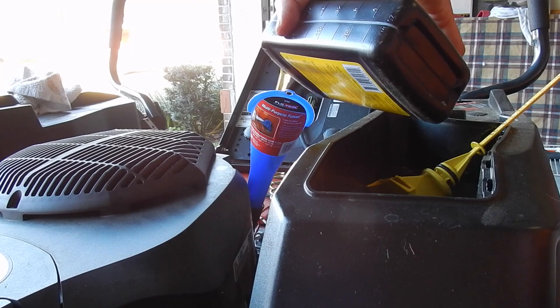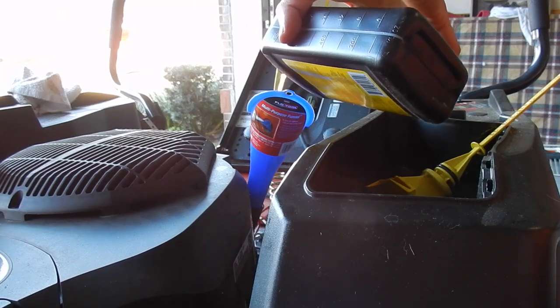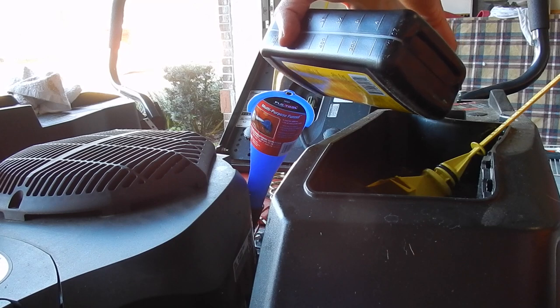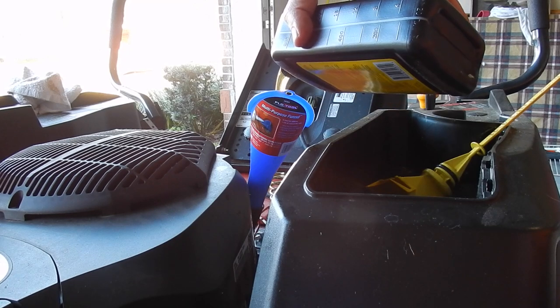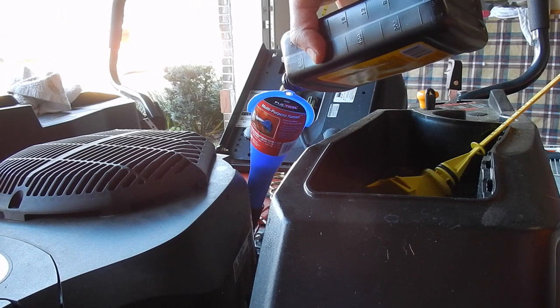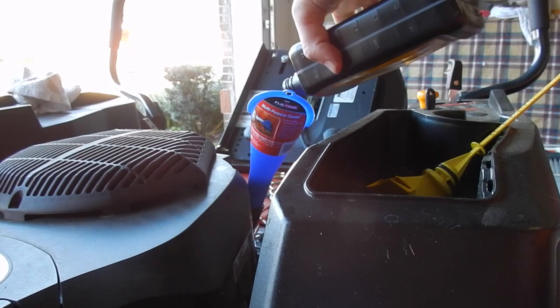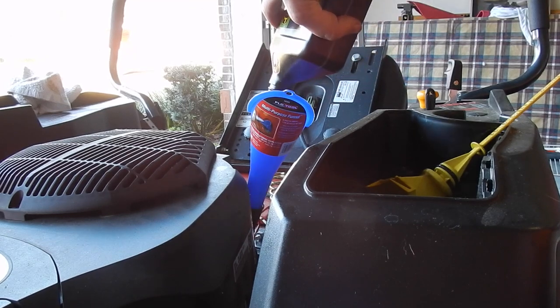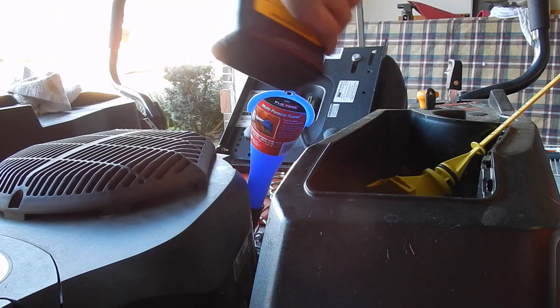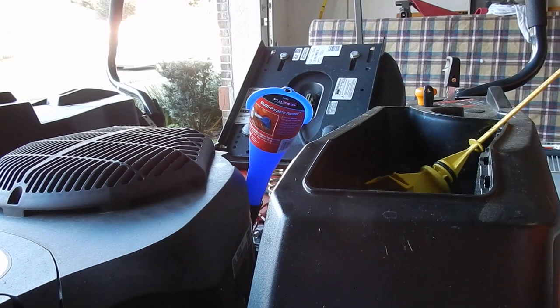Make sure you guys use a funnel, because if not you may have a very big mess. Now what I like to do is add one quart and then let it rest — let it drain all down in there. Now that first quart has settled, we're going to go ahead and put in the second quart.